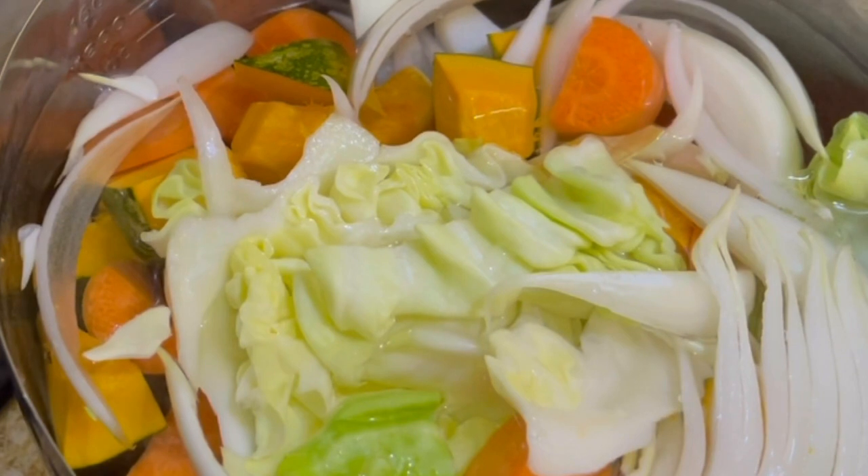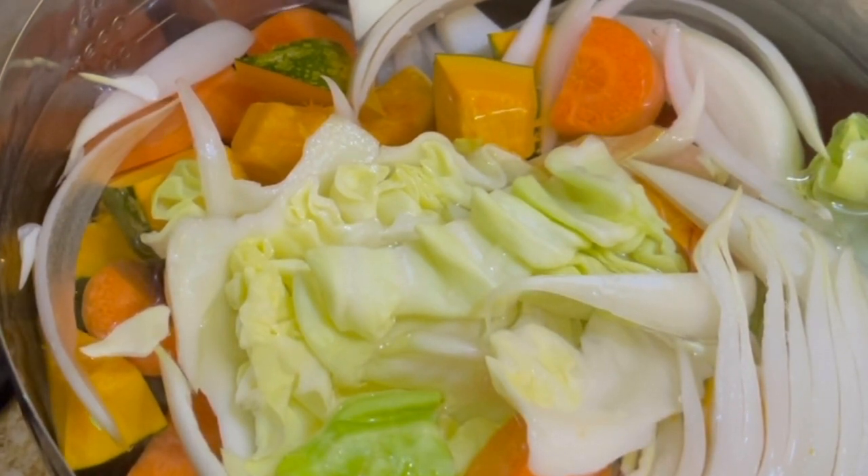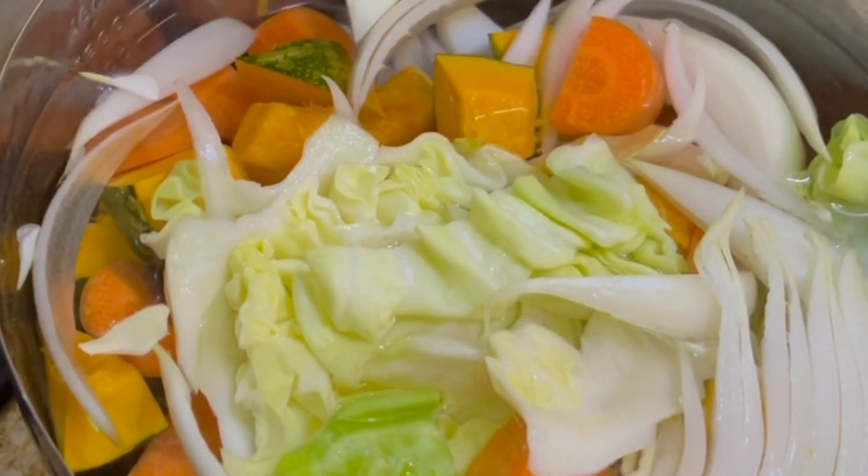It's more important to drink the soup than to eat the ingredients. I usually drink 400 to 600 milliliters every night.